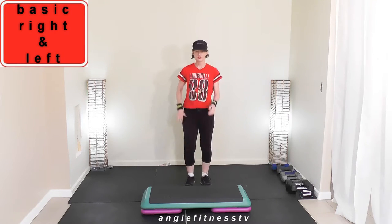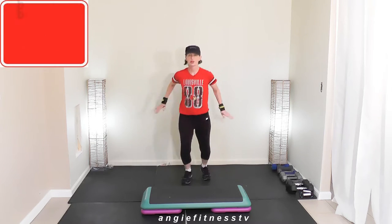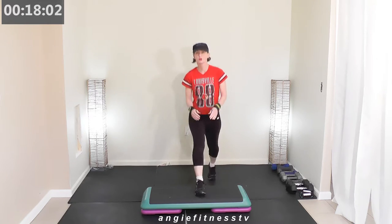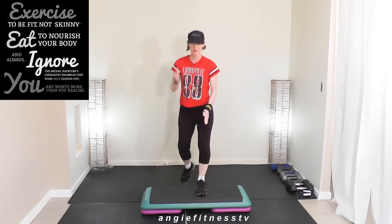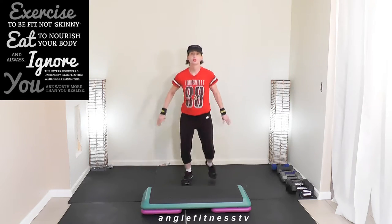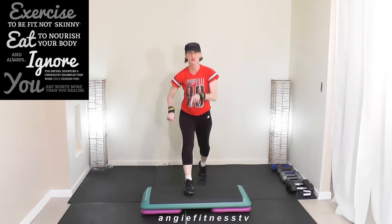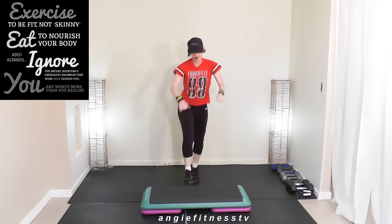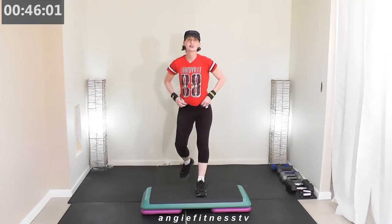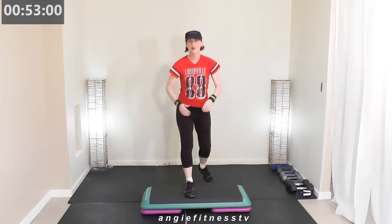My name is Angie, Angie Fitness TV. Get behind your bench — basic step right now. Make sure your whole foot steps up on the bench, whole foot off. It's a four-count move: one, two, three, four — up, up, step down.